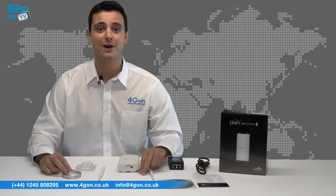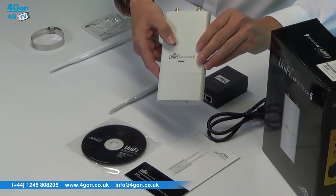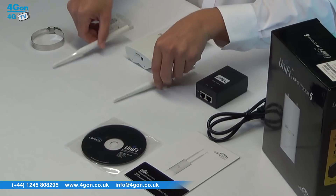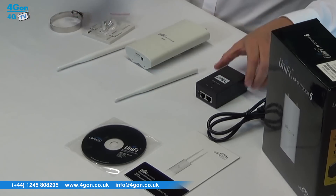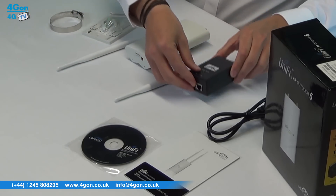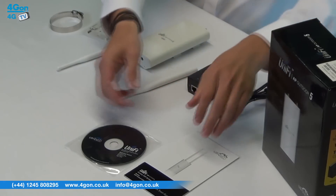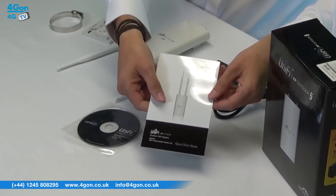Everything you need is provided in the box: the Unify Outdoor access point itself and associated antennas, mounting hardware, POE adapter, power cable, Unify configuration software, and associated documentation.